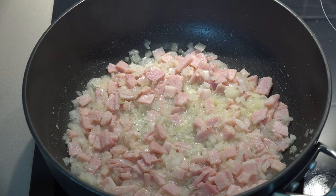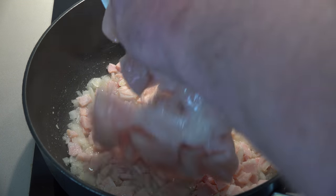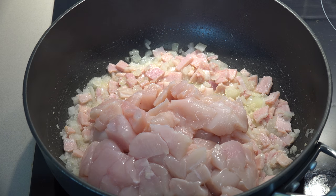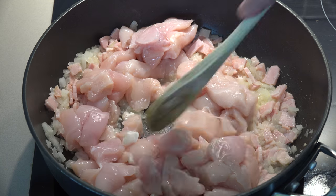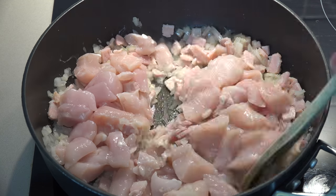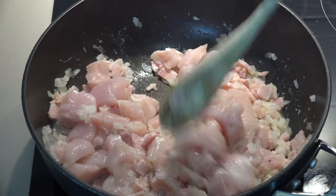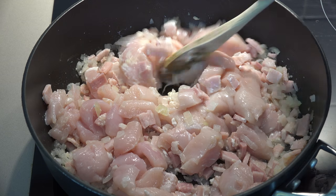Next we're going to add in our chicken. I'm putting in 500 grams, or about a pound, of skinless boneless chicken breast that I've just diced up into little bite-sized pieces. We'll add that in, give it a quick stir, and allow it to cook for about five minutes or until the chicken has started to lightly brown.